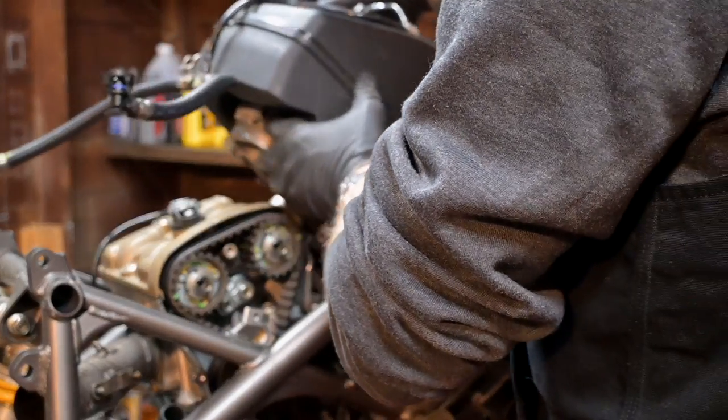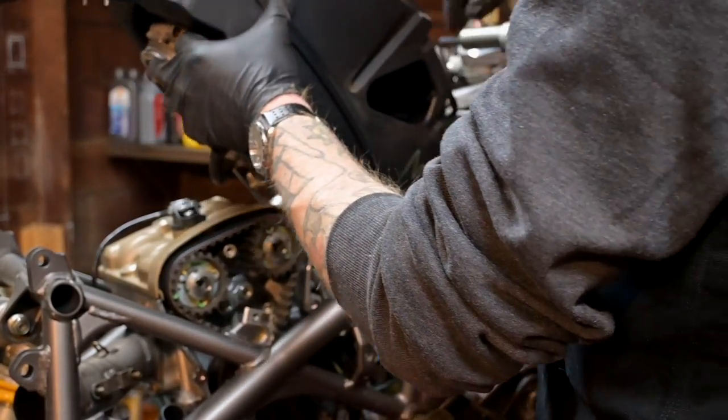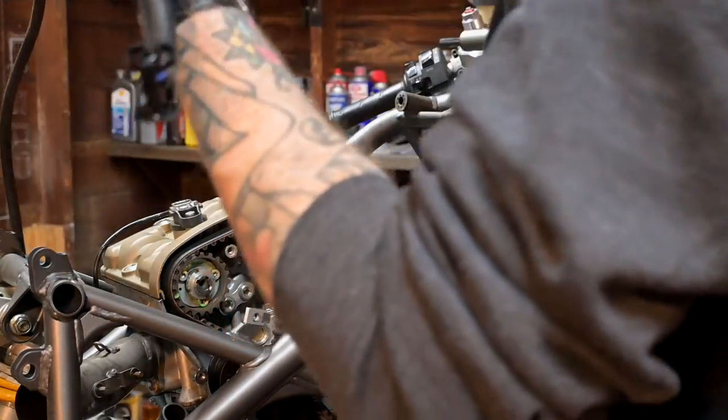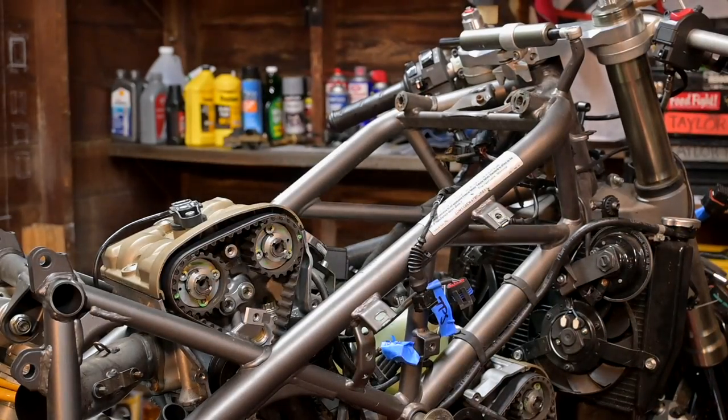Airboxes on 1098s are definitely a new thing to me — the fact that it's one piece and also contains the throttle bodies and fuel injectors is new to me. It's very unlike the 916 airbox where everything's separate and the top of the airbox is actually the bottom of the fuel tank.